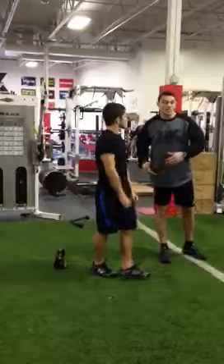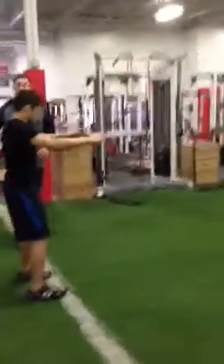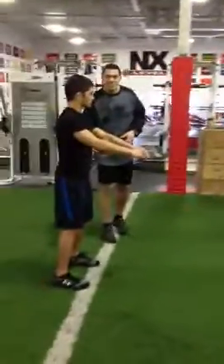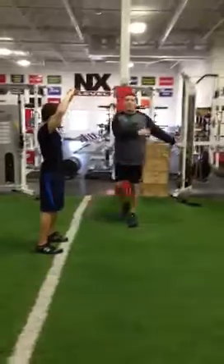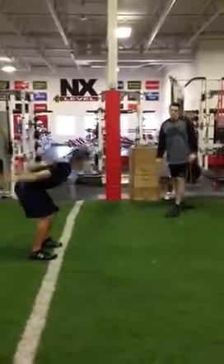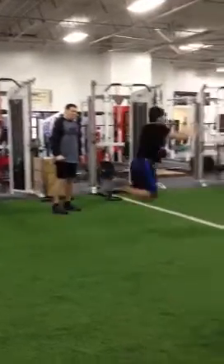He'll translate that power into speed now with his two-footed bounding. He's going to take the exact same position, use the kettlebell as his reference point. He's going to extend his hips, start tall, reach, hip hinge, extend, and explode. Push — good. Push, step — excellent.